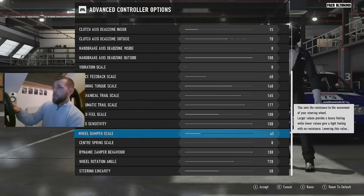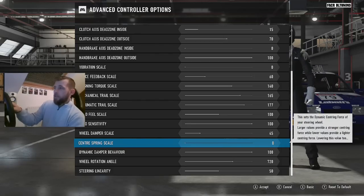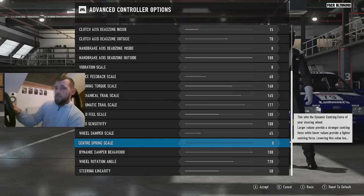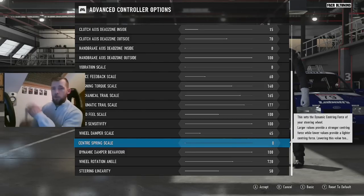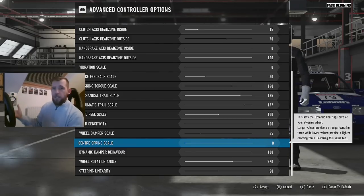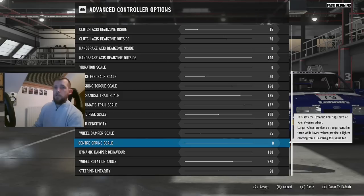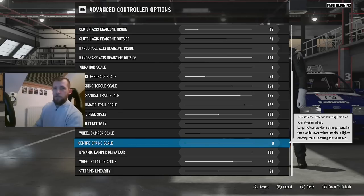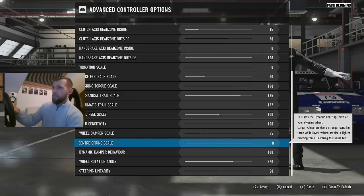Wheel damper scale: I've got it down at 45. Center spring: zero. I'm really quite adamant about this — it needs to go to zero. If you stop a car in real life and turn the wheel, when you let go it doesn't start spinning backwards on its own because the car isn't moving. But when you start accelerating, the castor angle pulls the wheel back straight, which it will do in the game even without anything on center spring. That needs to be on zero.